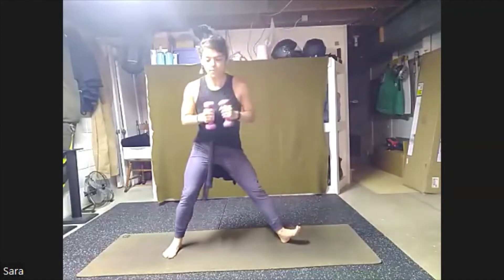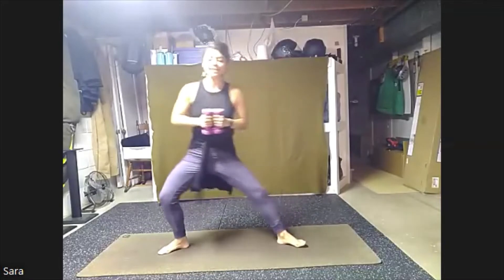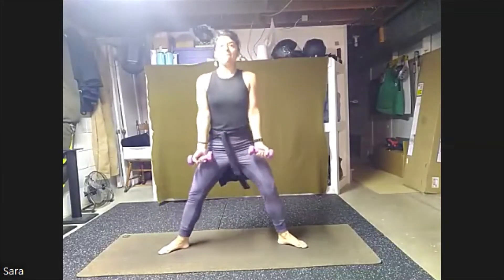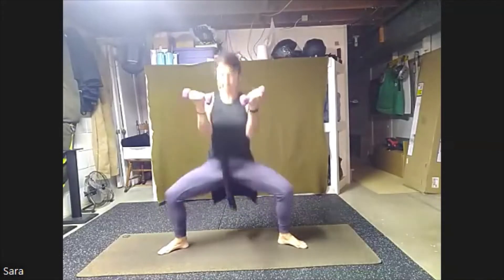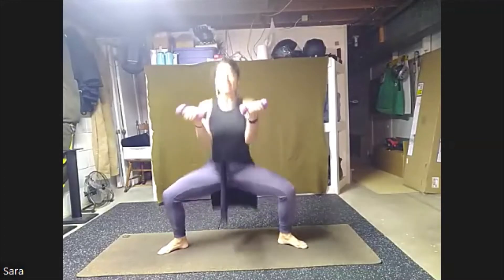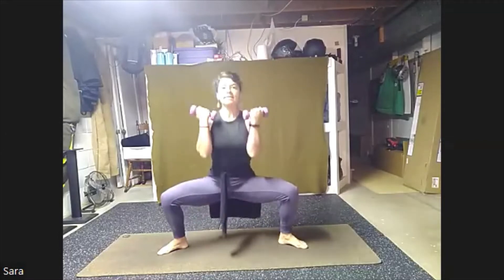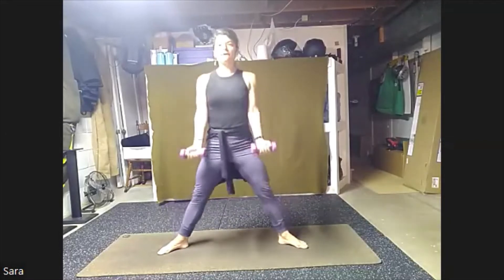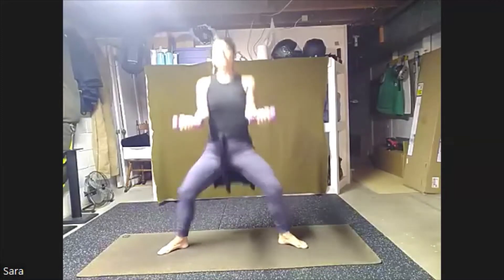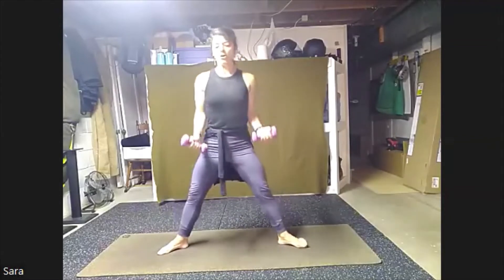We're going to spin those feet back open. This time heels in, toes out. You can take a moment, shift a little side to side. Arms are going to be down. We're going to bicep curl, bend both knees and stretch. Down, come up. Chest stays lifted for eight, seven, six, five, four, three, two, one. We'll turn all the way back to the front.